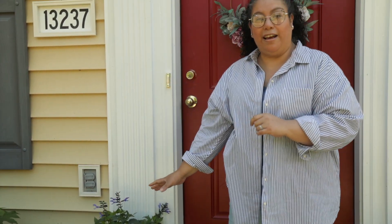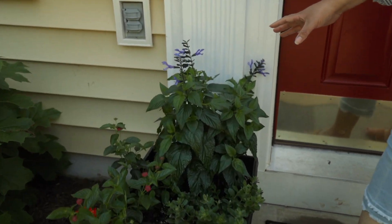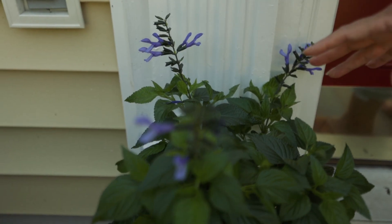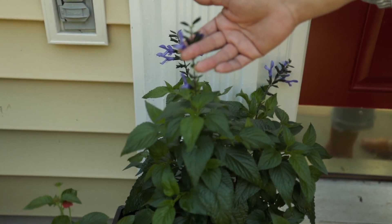So what we have here is a salvia — this right here is Rockin' Blue, Rockin' Blue. I always mess up with the names. So this one is so pretty, look at that blue. How gorgeous is that?